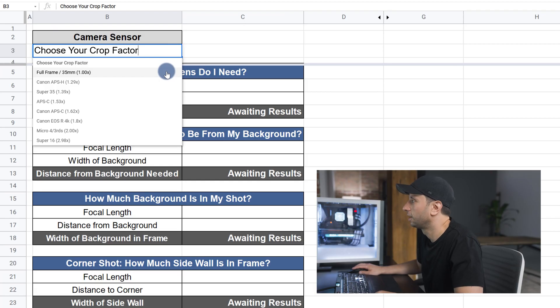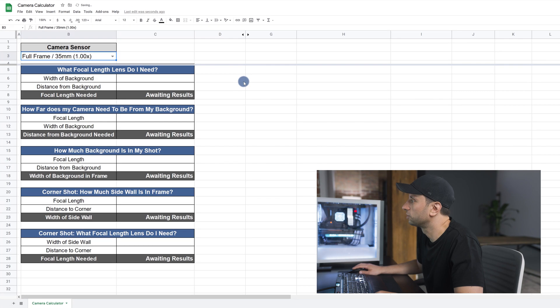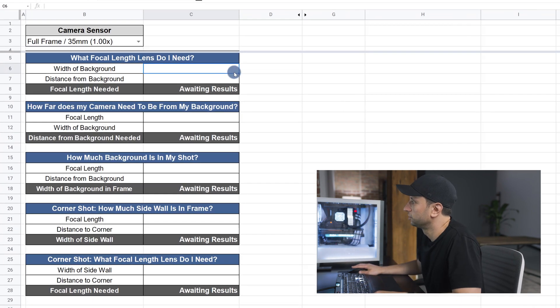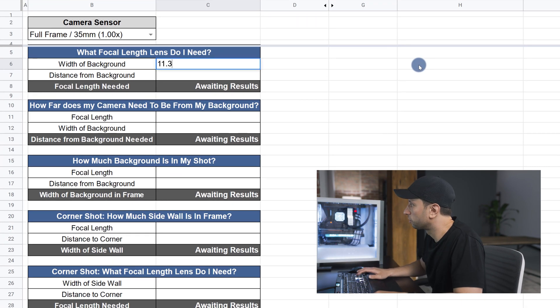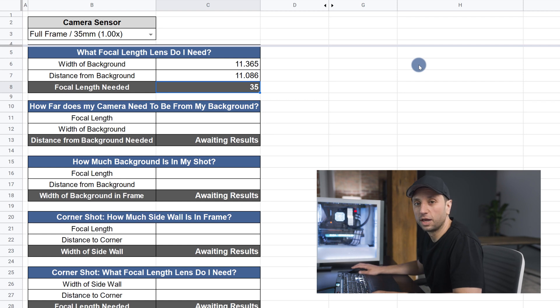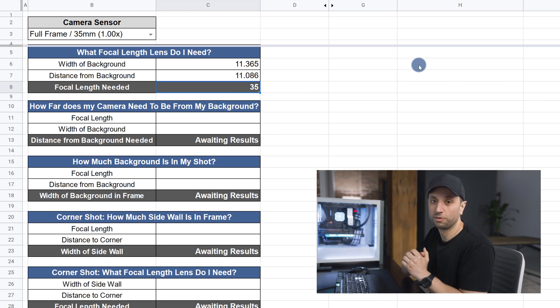I'm using the Sony a7S III which has a full-frame sensor, so that's the one I'll select. And we're going to go to this first section, what focal length lens do I need, because we measured the width of the background as well as the distance from the camera to the background. The width of the background was 11.365 feet and the distance from the camera to the background was 11.086 feet. And that gives us a focal length of 35 millimeters, which let's go test it out.